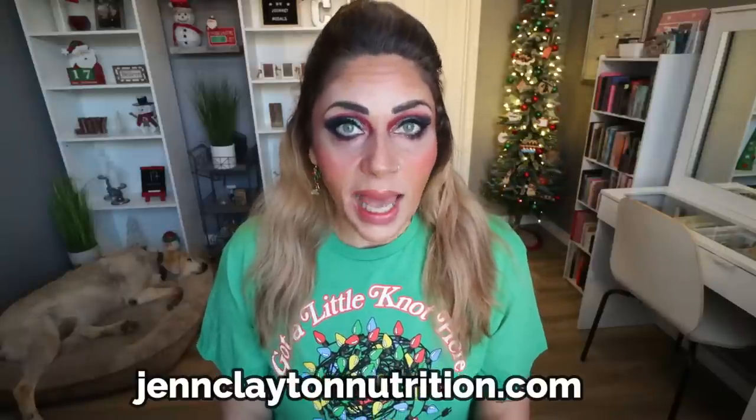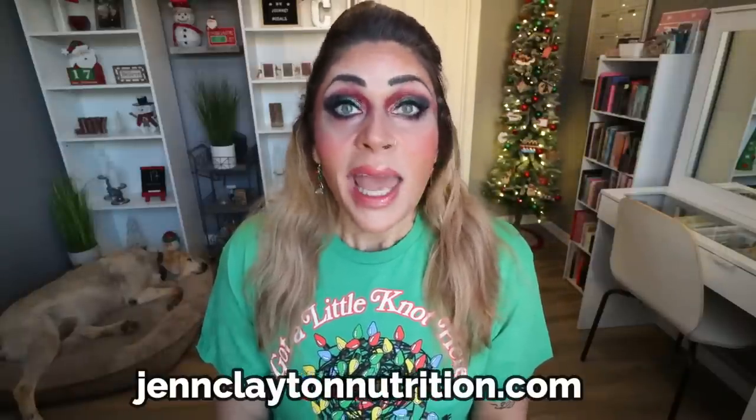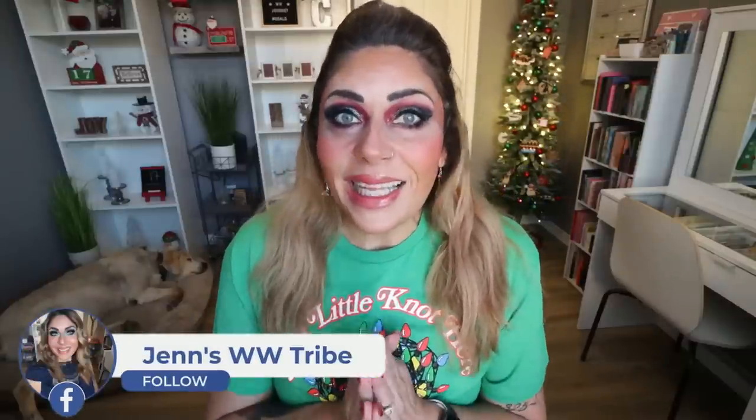Down in the description box you'll find nutrition coaching where I offer personalized macros and calories. This is how I've lost over 130 pounds, and I have one-on-one coaching for accountability as well. There are also links and discounts to my favorite things, and you can come join our Facebook group. We would love to have you. So let's get in the kitchen and start making these famous frosted sugar cookies.